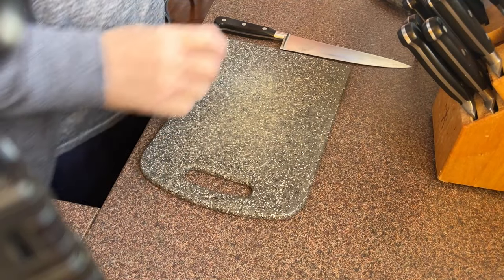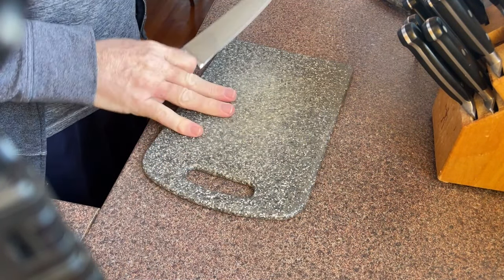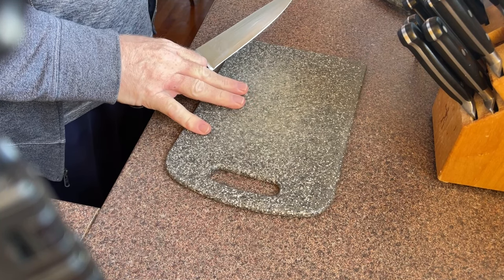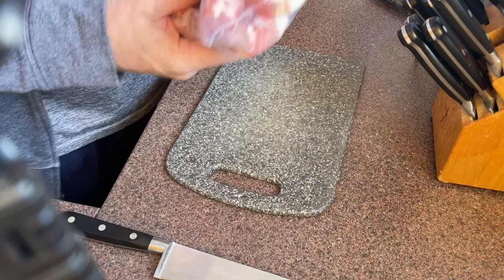I'm going to slice it like bacon and then fry it. Then I'll fry the eggs in the pork belly fat. To get started, you need a sharp knife and a cutting board. I only have a small plastic one — a bigger plastic one would be better, but this is what I've got. And pork belly.